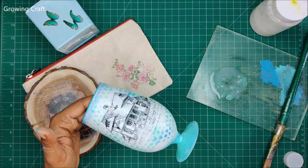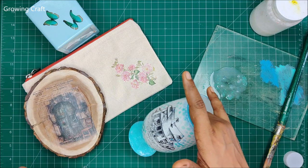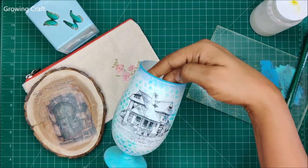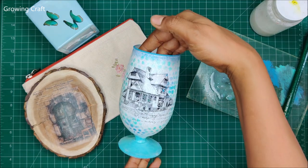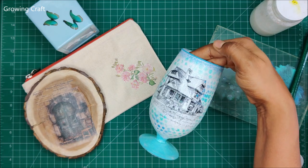Doing image transfer is so addictive, and here I have done already a few of these things. Today I wanted to alter a plain glass into a beautiful decorative piece, so this is what I have created. Very quickly, let's get started.